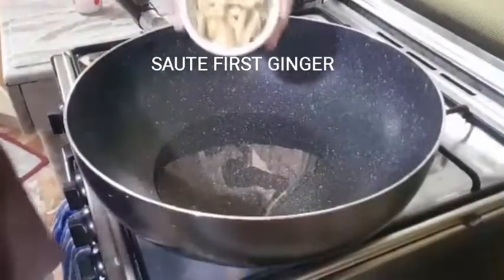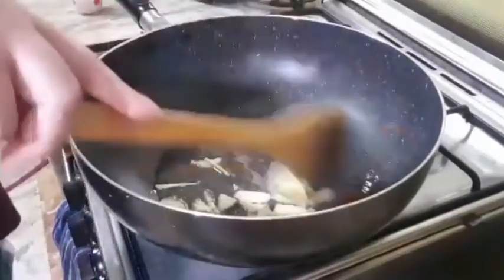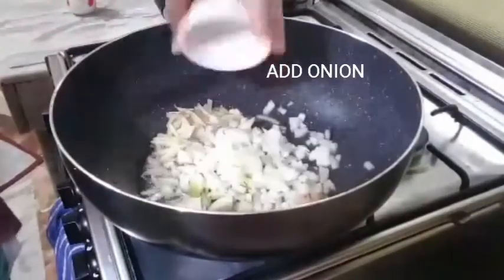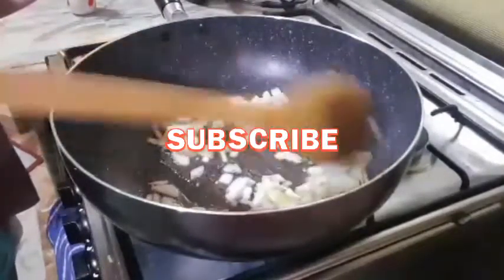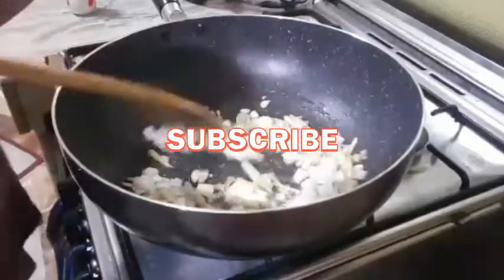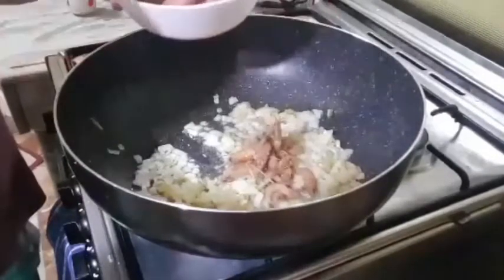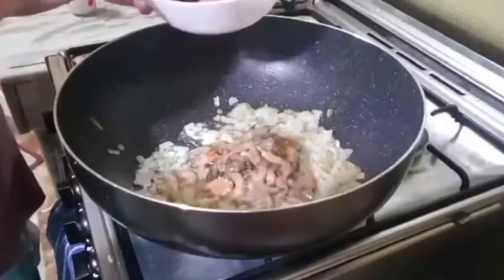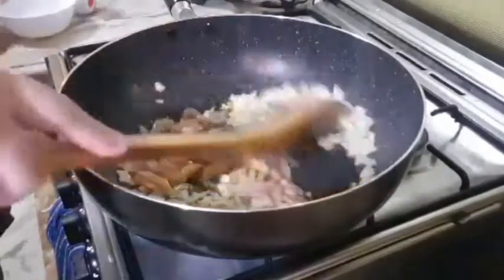Mas masarap po na may ginger. Let's put our ginger. Mas maraming ginger, mas masarap po. Onion. And then yung ating hipon. Tiny, tiny hipon. Maglasa lang naman po siya.